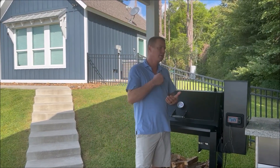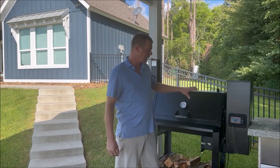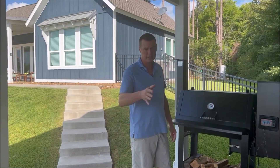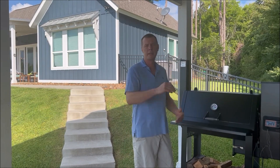First question is: when is this brisket going to be done? It's been on all night. We're at 173 right now. We've hit that stall. It's been there ever since I've woken up, within a couple degrees. So it's at that dreaded stall and we want to know when it's going to be done.